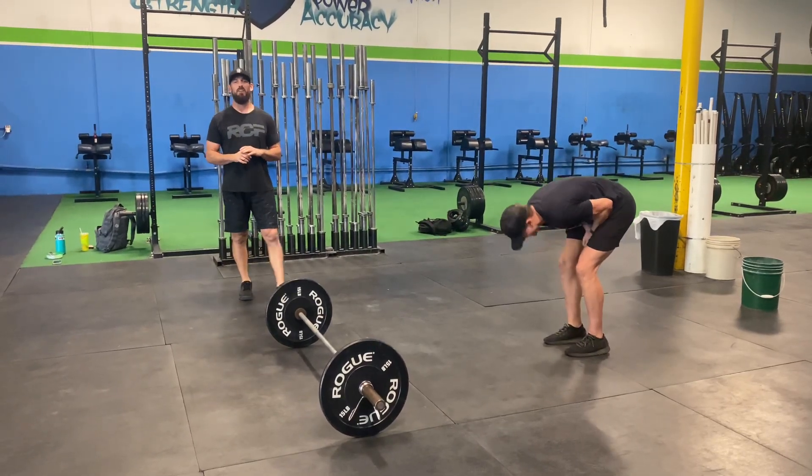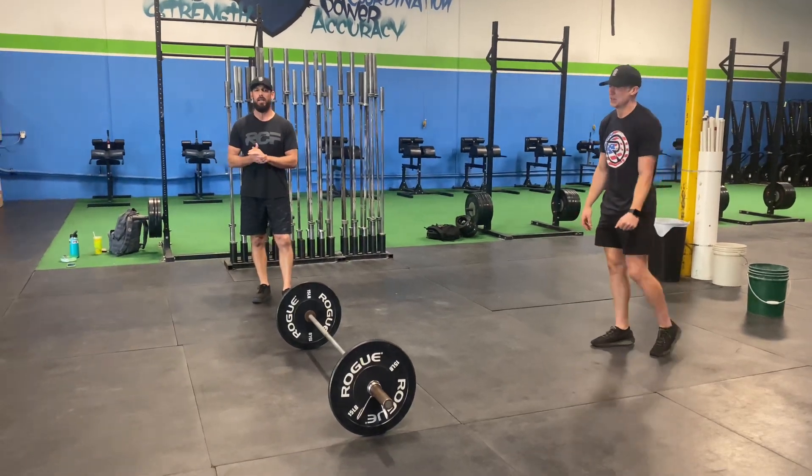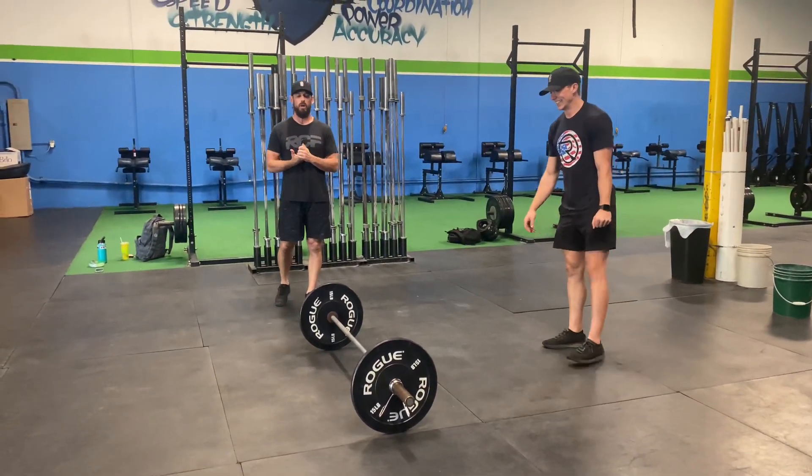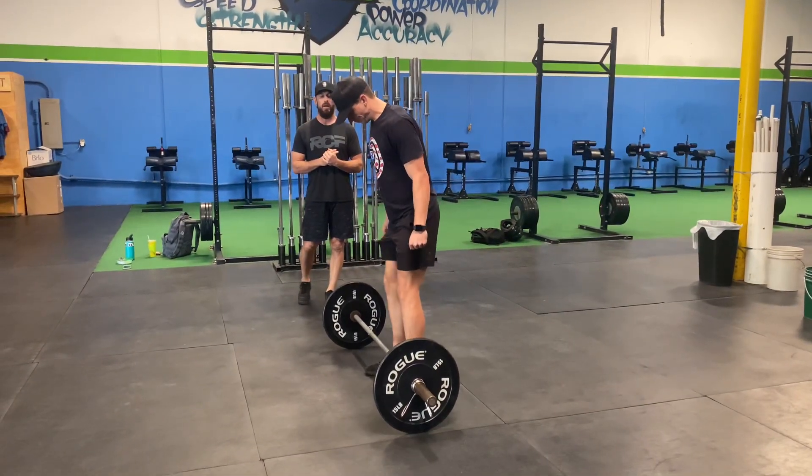Alright guys, so for event number one we have a tightrope here. We make it all the way through the ladder. There's a tightrope of deadlifts on the 12th minute. So we're going to demonstrate what the deadlift is supposed to look like, the points of performance there, and then how that will work.